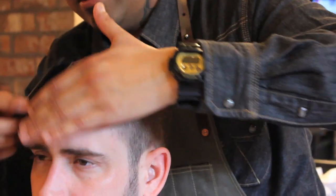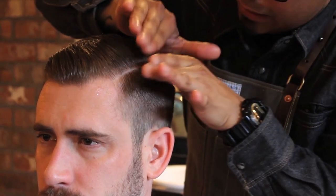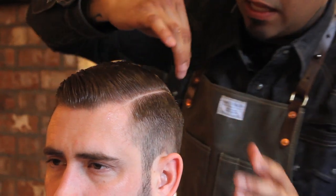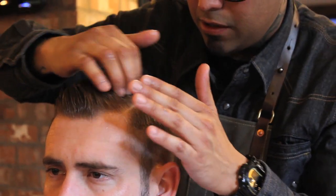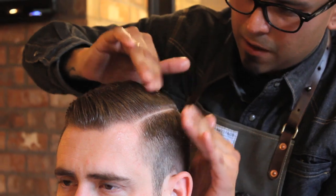The reason why I said to keep that residue on your hand is — I take the residue, spray a little bit of water in my hand, and use it to really define and flatten this part area, to just make it pop. A lot of guys are going in and doing hard parts — those are cool too. It helps your client go home and reproduce the same look with a lot less work. I like natural parts myself, but it's still real crispy and straight. That's all that matters.